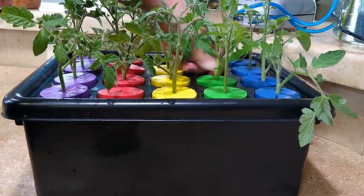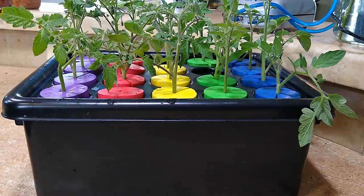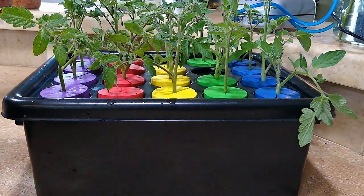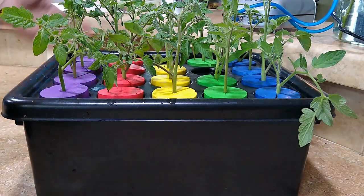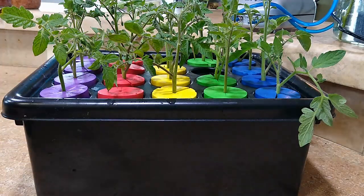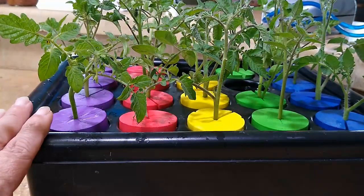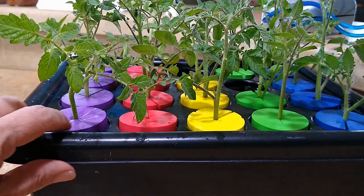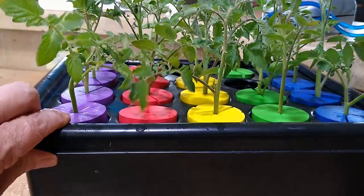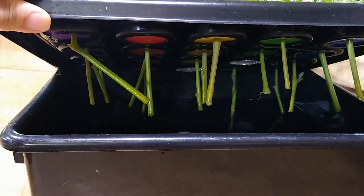Our cloning box is now filled with cuttings. We'll insert an air stone or a water pump into the container and turn it on, and we'll wait another week or two. Now that we have the box loaded up with cuttings, we want to make sure we open it and confirm that the stems are actually touching the water level.